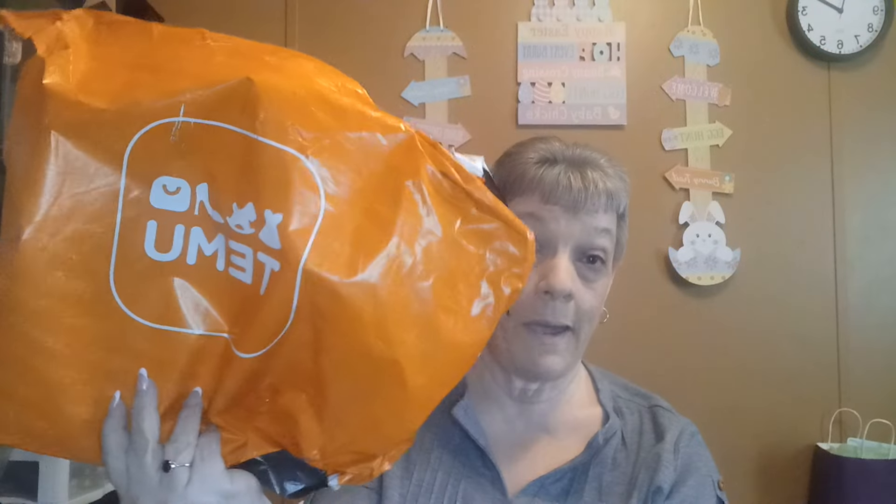Hello, everybody. Welcome to my channel, I'm Robin. I'm messing with this light again. I don't know why. You all let me know what it looks like to you — is it too bright? Is it not bright enough? I just feel like it's not showing up anything.